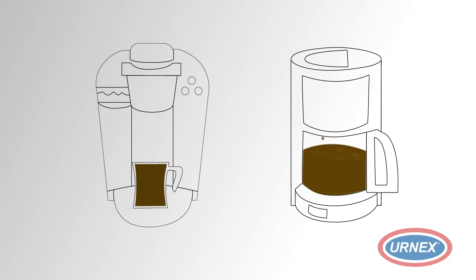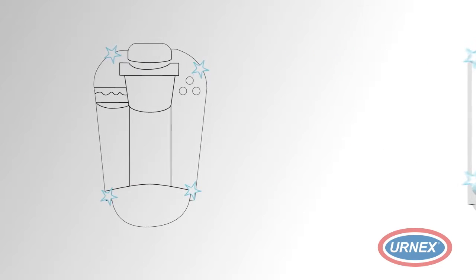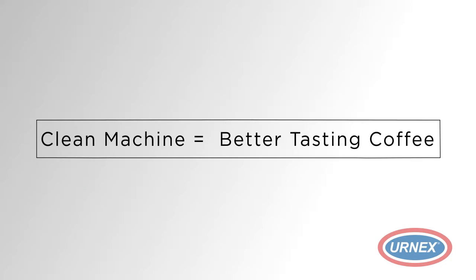Delicious coffee. Believe it or not, the real secret to a great cup of coffee is starting out with a clean coffee maker. How do you clean that coffee maker perfectly then?